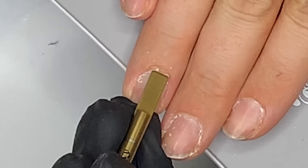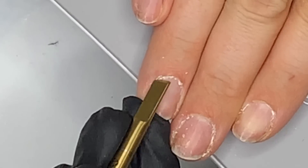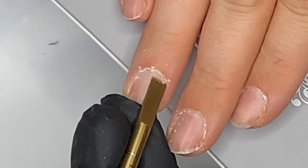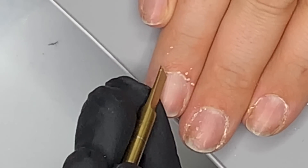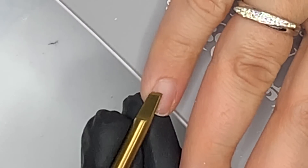Just pushing that back and lifting up that non-living tissue that's sticking to the nail — some of it seems to come up quite easily, other bits are a little more stubborn. I always exfoliate with a nail drill cuticle bit, just to be doubly sure.